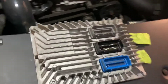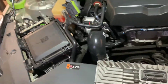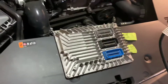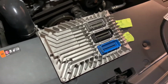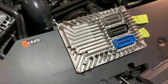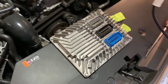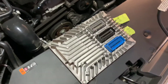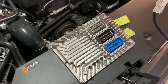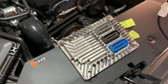There she is — the PCM or ECM, whatever you want to call it, is out. Now we will get it packaged up and get it shipped to ZZP so that we can get it tuned for E85. Once I get that back in the mail, which should hopefully be about a week, we will continue this video so we can do the install of the new tuned PCM, and at that time we will be adding the E85.